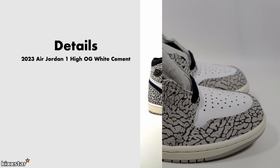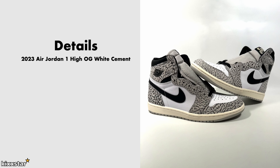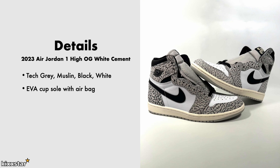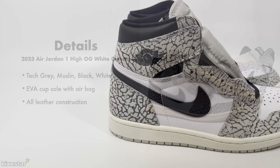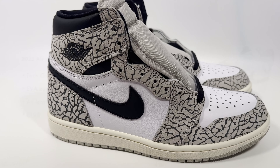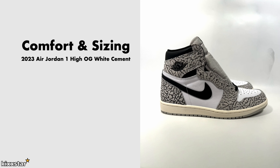Here are the details of the Air Jordan 1 Hi OG White Cement. It comes in a tech grey, muslin, and black/white colourway. It has an EVA cupsole with an airbag in the heel and is primarily made from all-leather construction. The price was £190. In terms of comfort and sizing, much like any other Jordan 1, it's on the medium to firm side - there's a little cushion from the airbag and decent shock absorption, but don't expect class-leading comfort performance.